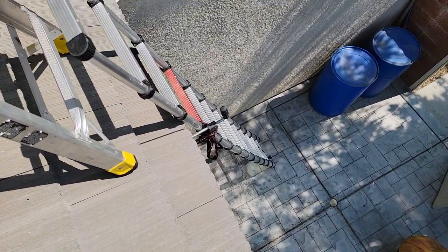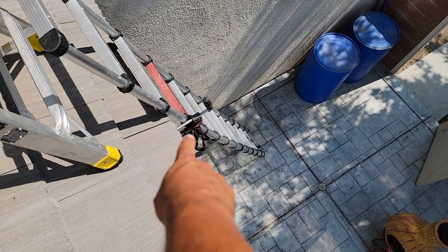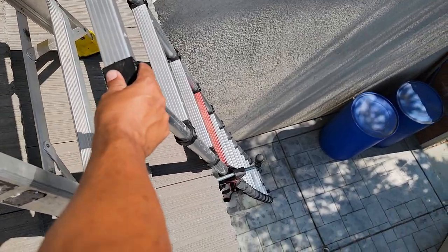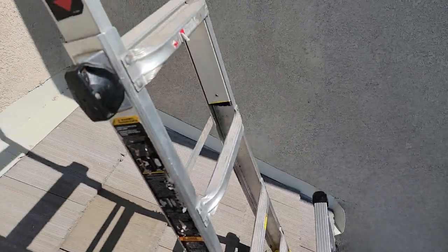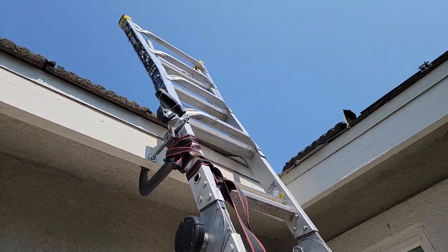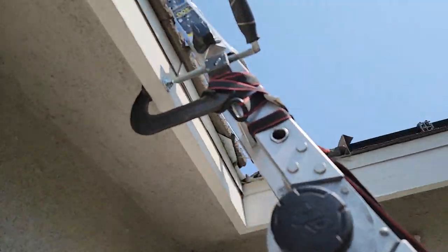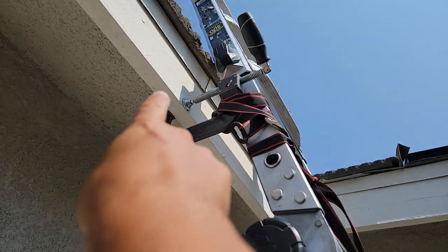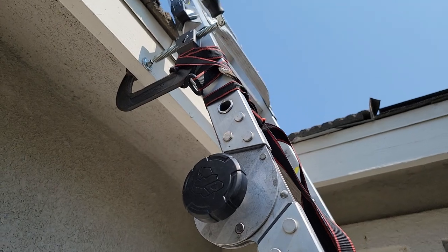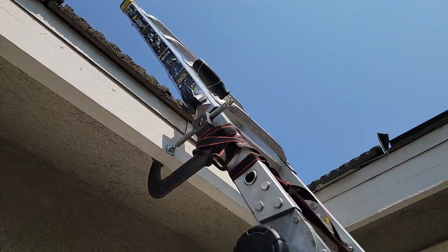Right here we have our first ladder and we have a C-hook. It's basically going with a strap around the ladder to secure the ladder itself so it doesn't move. Then we have this ladder that we're coming up on — same thing on a two story — and we put a C-clamp on this, secure it to the eave, and bundle it around the ladder so this doesn't move. We have this go all the way up, the extension goes up a little higher.